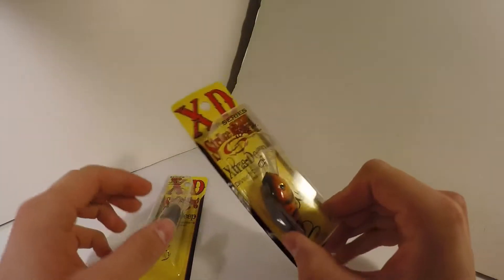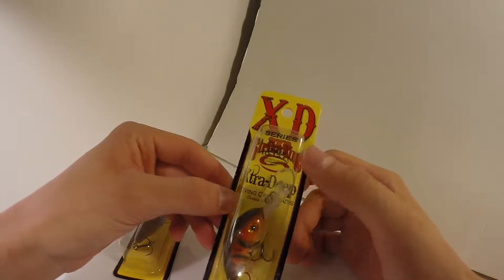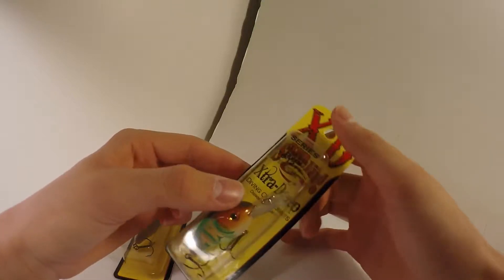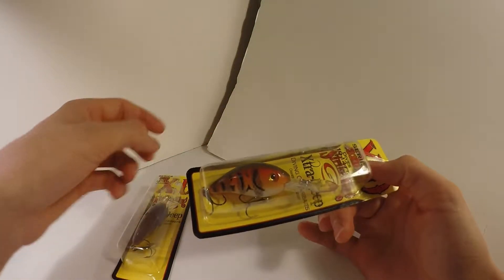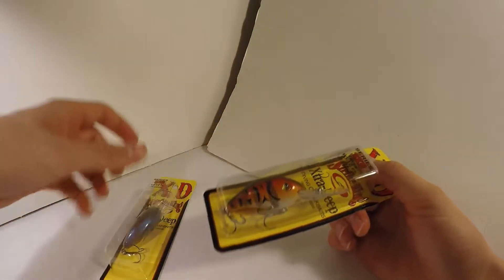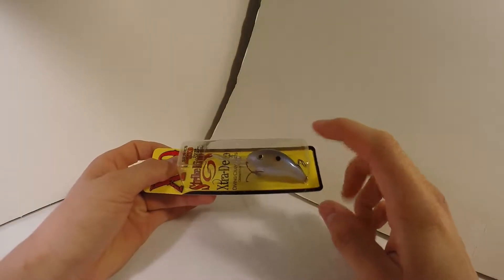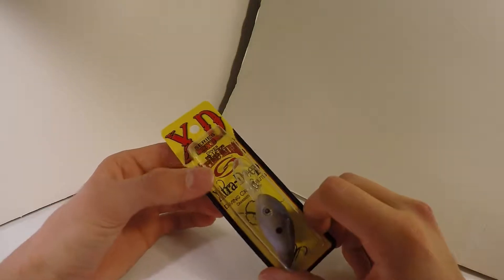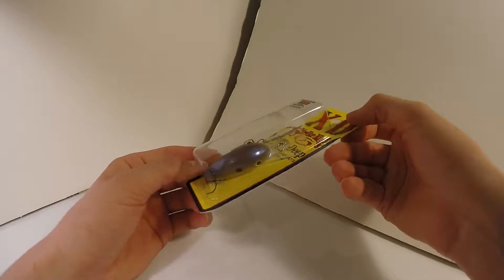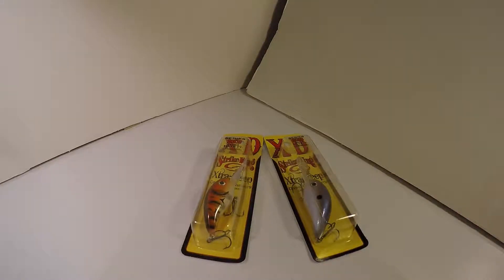Moving on to Strike King XD crankbaits. The XD series is for extra deep diving — this is the Series 3 XD, which dives ten to twelve feet. These will be great for some of the fishing I'll be doing this year. One is a crawfish color, good in dirty water and also decent at the bottom of a clear water lake. The other is a blue gizzard shad type color, nice for very clear water lakes. These Strike King 3 XDs were Strike King's favorite price: $6.49.